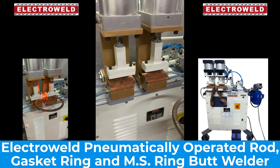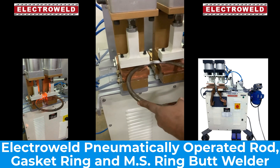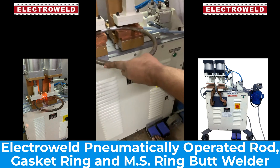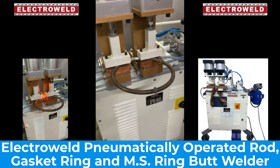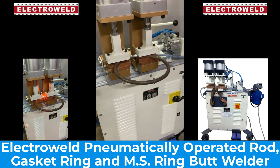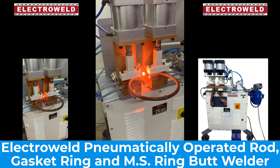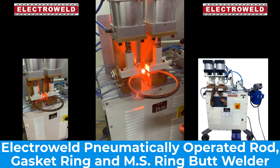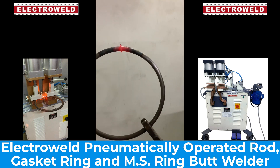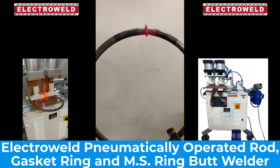Now we will show you the welding of a 16mm diameter ring. Just first clamp with the foot switch, then apply pressure with the second foot switch, then press the push button for welding. See, this is how it is welded. You can remove the bar and then use it.